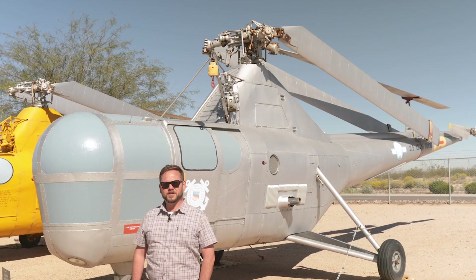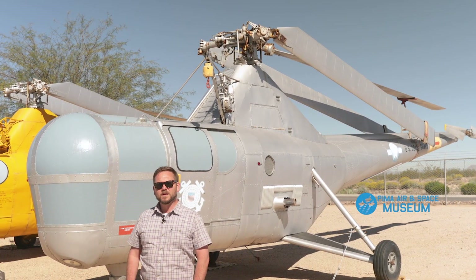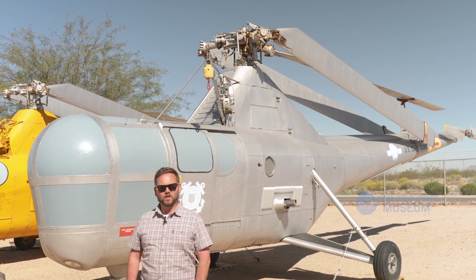Hi, I'm Andrew Bailey, Curator of Collections here at the Pima Air and Space Museum. Today we're going to highlight some of our humanitarian aid aircraft.